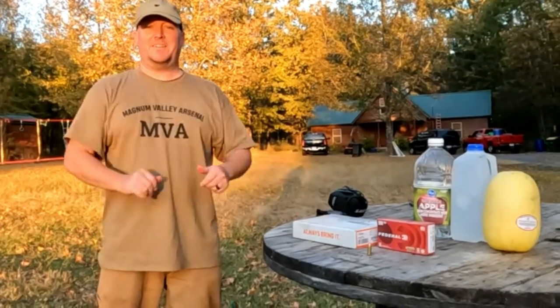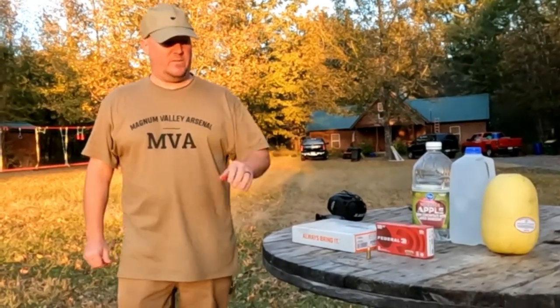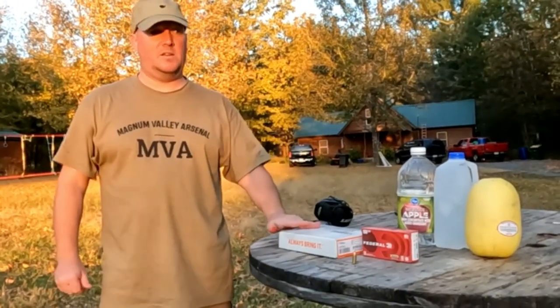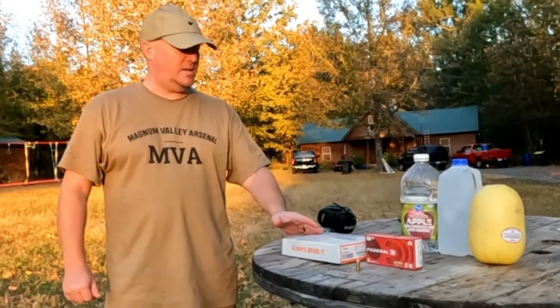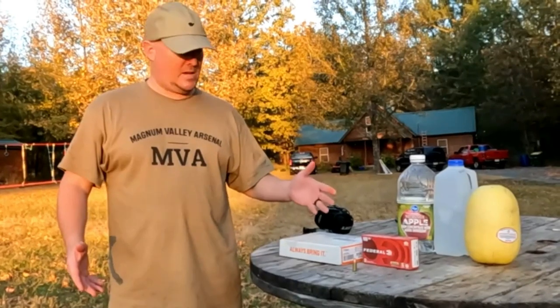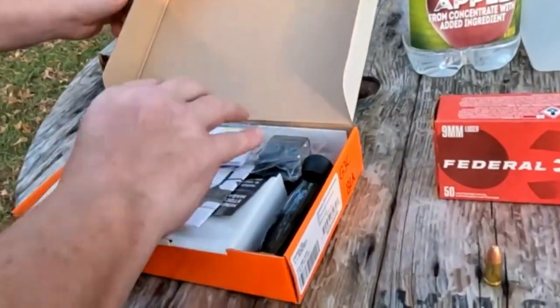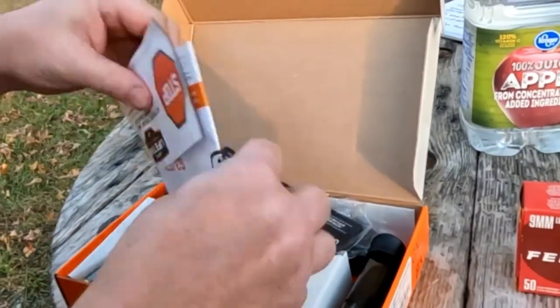Hey guys, thank you for coming back to Magnum Valley Arsenal. Today we've got a brand new gun on deck. What we have is a Taurus G3C in nine millimeter. It comes with three magazines and has a 12-round magazine. Let's open it up and take a look. Literally never had it out of the wrapper.